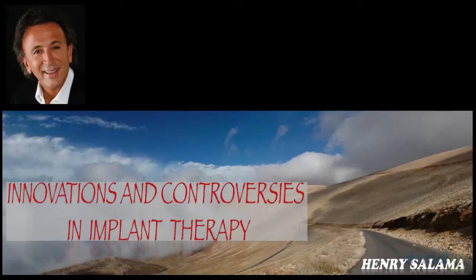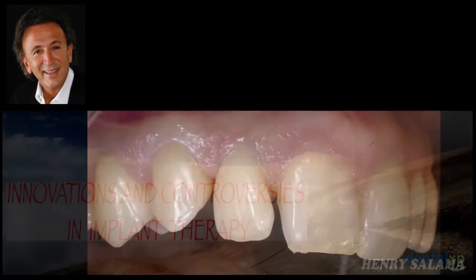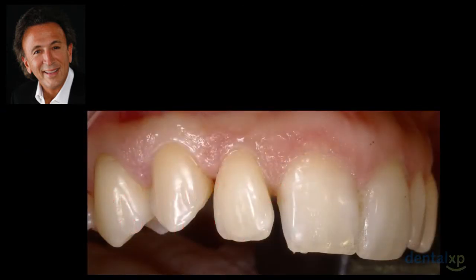Welcome. I'm Henry Salama and I'm here to share with the DentalXP community, in our continuing series, some innovations and controversies in implant dentistry. Today's topic is related to our efforts to utilize retained roots in pontic areas to maintain ridges as well as labial plates of bone in pontic areas and implant and standard crown bridge efforts.